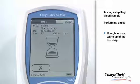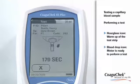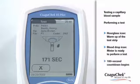The hourglass icon shows that the test strip is warming up. Then the blood drop icon flashes to indicate that the meter is ready to perform the test and is waiting for blood to be applied. At the same time, a 180-second countdown begins. You have to apply the drop of blood within this time frame, otherwise you will receive an error message.